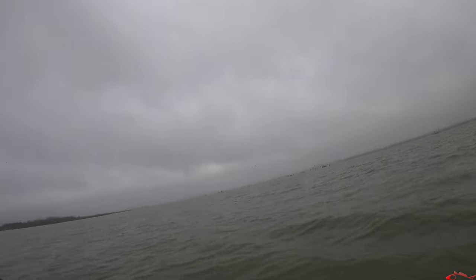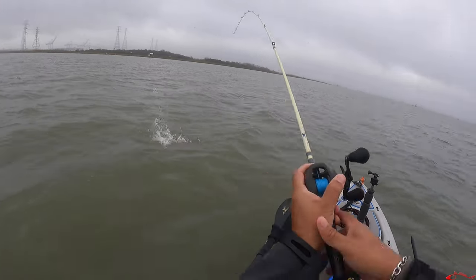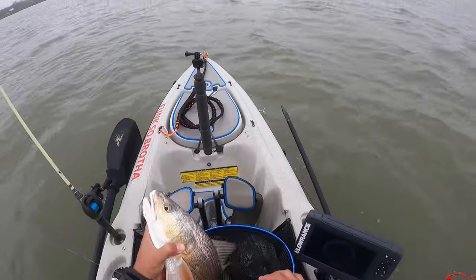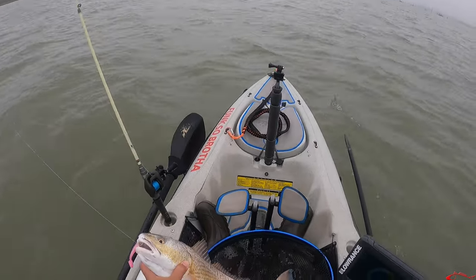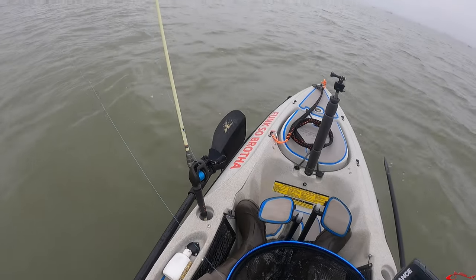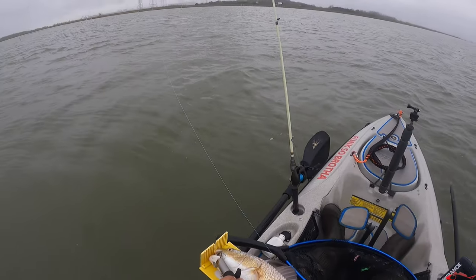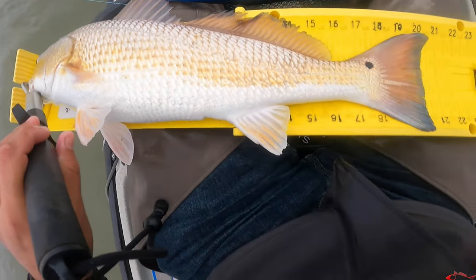There we go, got one! Oh, nice red! Yeah, it might be undersized, we'll see. Nice little guy — right in the corner of the mouth on a salty head jig with a wedge tail. He comes in at 21 — nose on the board, 21 inches with the pinch tail. Got him!